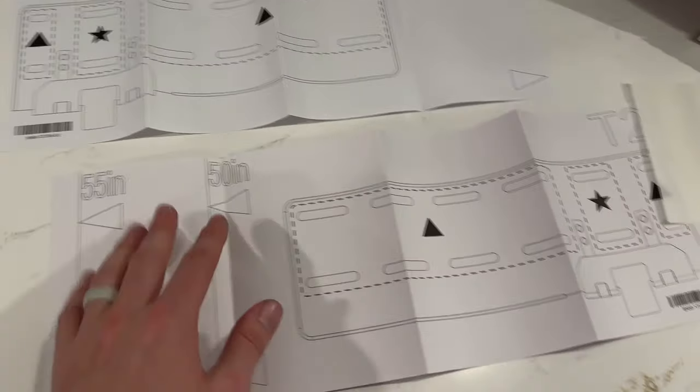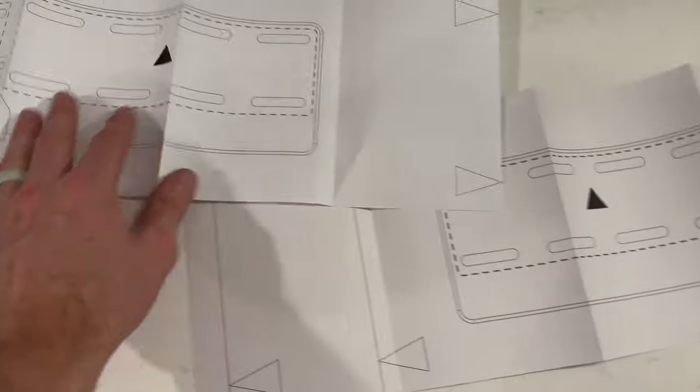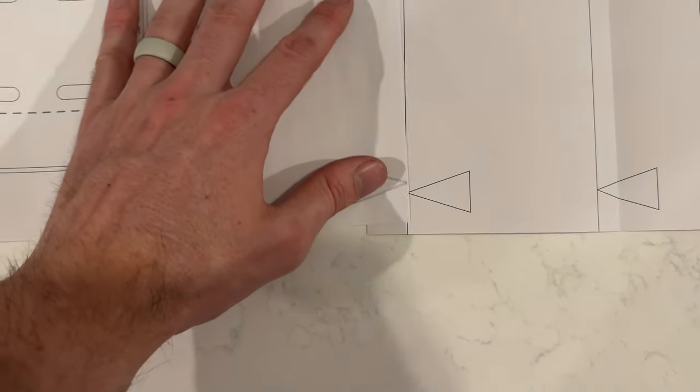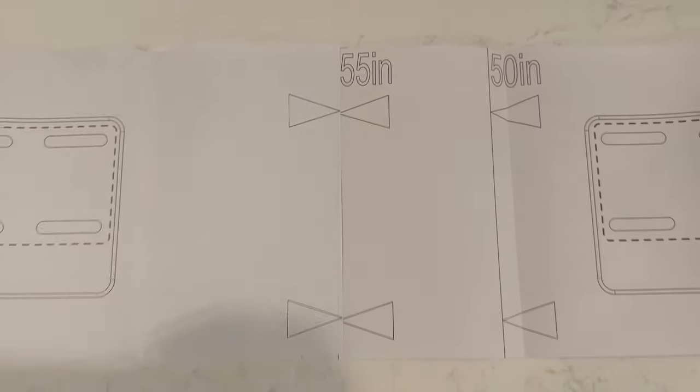Now we need to figure out exactly where to put the template on the wall. The template has markings for lots of different sizes depending on what TV you have — on the back there are sizes up to 85 inches. We are doing the 55-inch, so you want to make sure the two lines are pointing right next to each other. Go through and align those, then tape the template together.